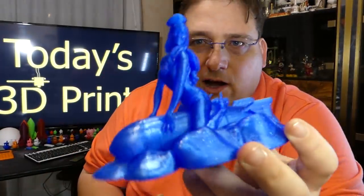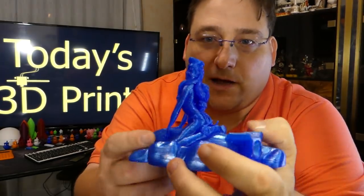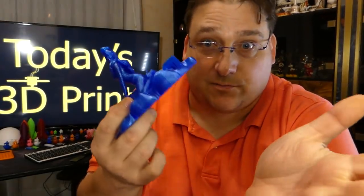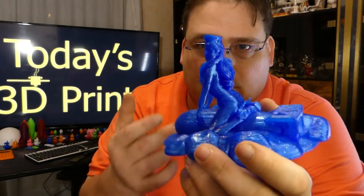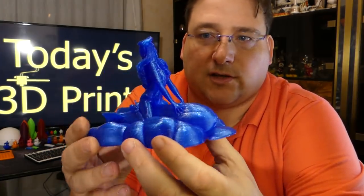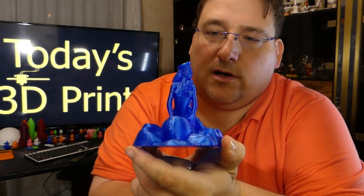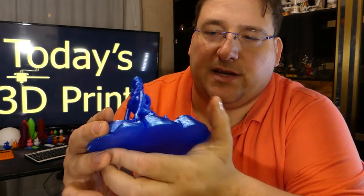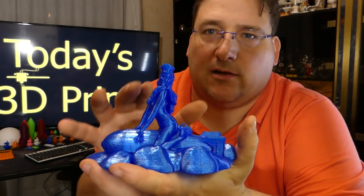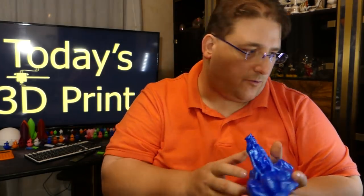If you go to FantasyGraph.com, you can download all of his models — they're available for free. I think you could get away with charging for a few of these; they are beautiful. These are the kind of high-quality prints that you want to make — they just look so nice. This one I'll probably try to enlarge, although I want to see if it can be split into three pieces — the bomb, the clouds, and the woman — so I can print them in different colors. I think that would look pretty cool.